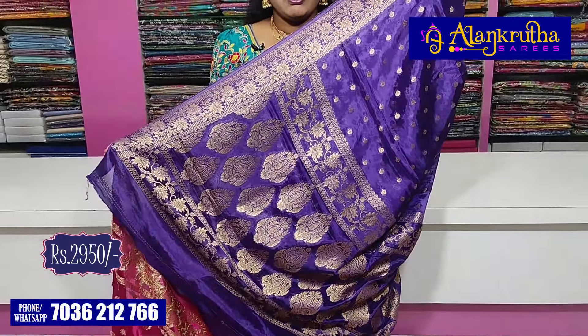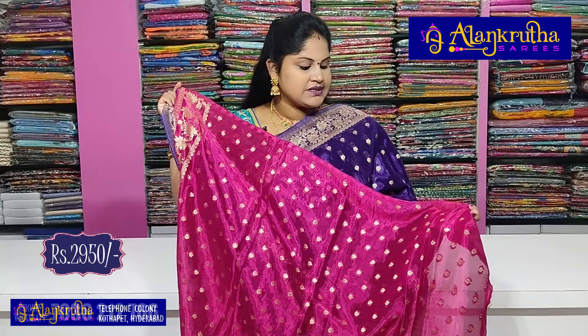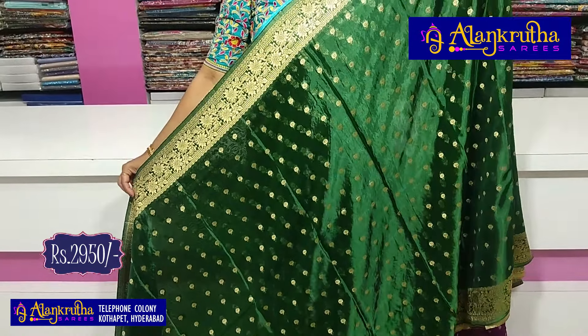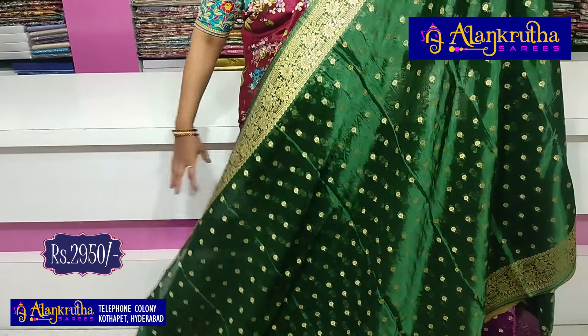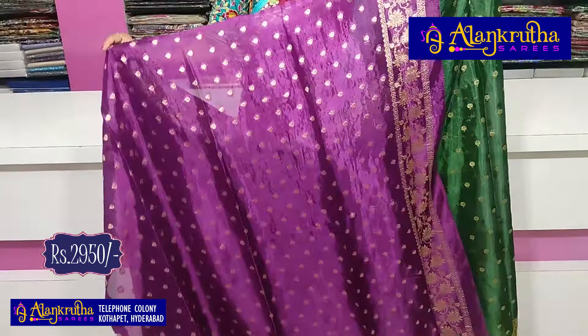It has a little bit of length and the blouse also has a contrast combination — the contrast is a pink color. The booties also have a blouse and the border has a cost of 2,950 rupees for this sari. The colors are changed, so next is green, and this is starting to end. This is an all-over sari. The blouse is next in pink color.